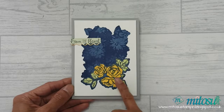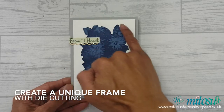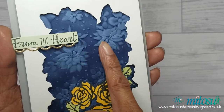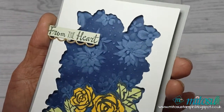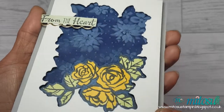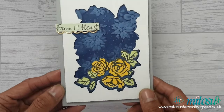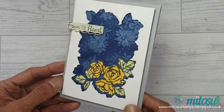Hi everyone, it's Jeff from ItosoCrafts. Thank you for joining me today for the Creating Kindness Design Team video hub. Today I'm creating a unique frame using the negative space of a die cut. Check the description below to continue along the hub as well as the product links I've used today.